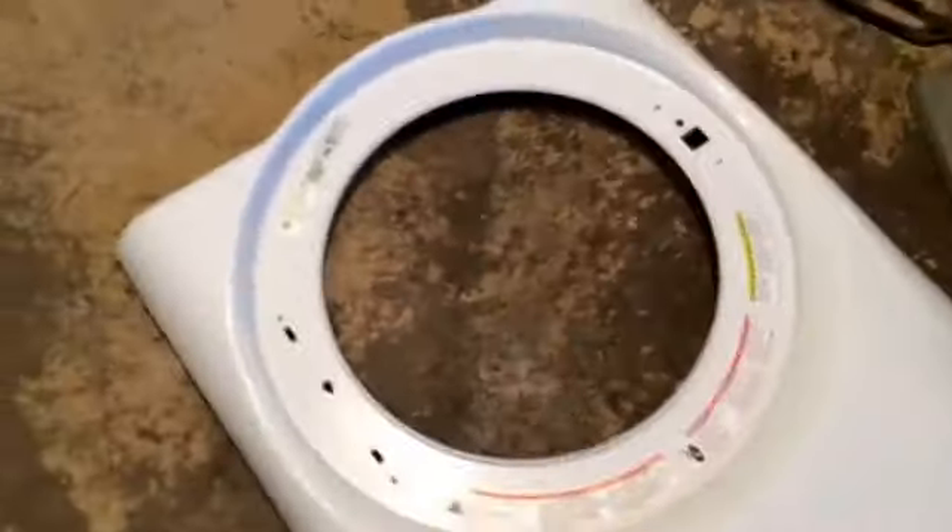This thing has a bad bearing — not worth repairing. The model number is GFWR2700H0WW. Hope the video helps you in terms of disassembly.